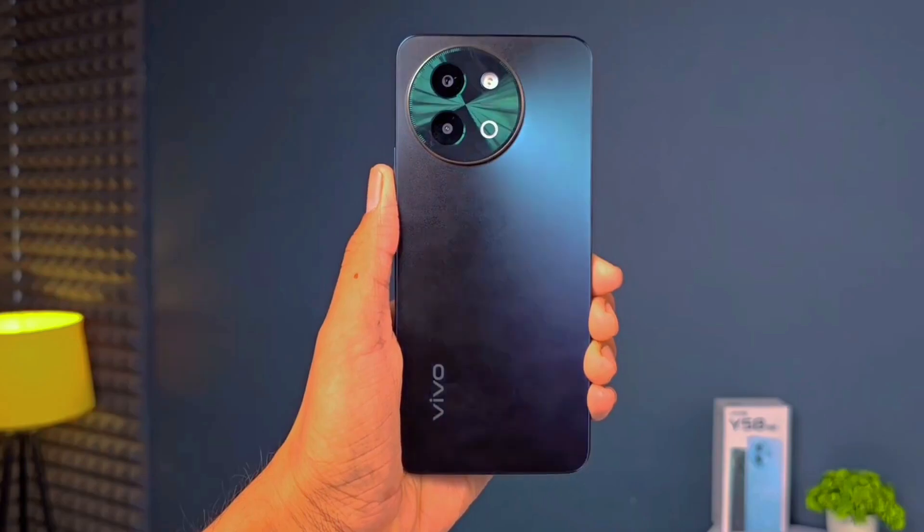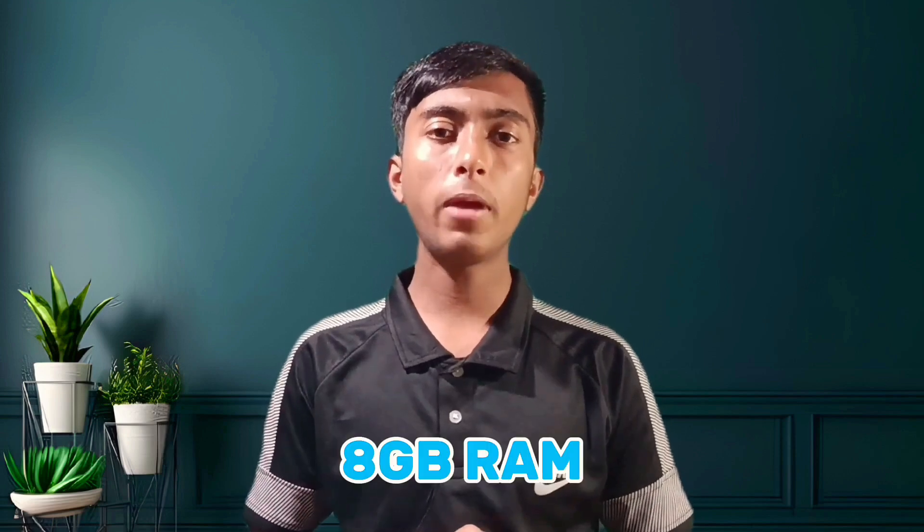Whenever you play any kind of games on this smartphone, it can easily give you a strong performance in the gaming sector. You can purchase this smartphone in only one variant, which is 8GB RAM and 512GB internal storage, and also the storage type is UFS 2.2.